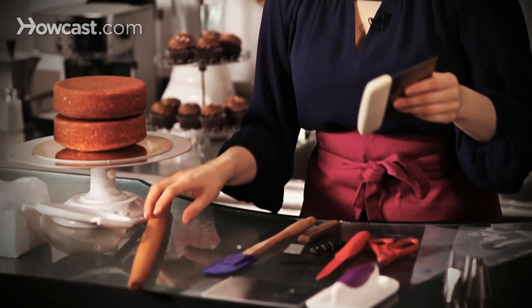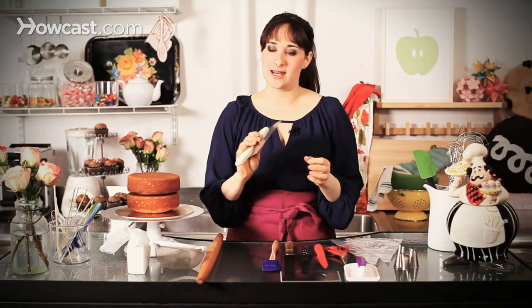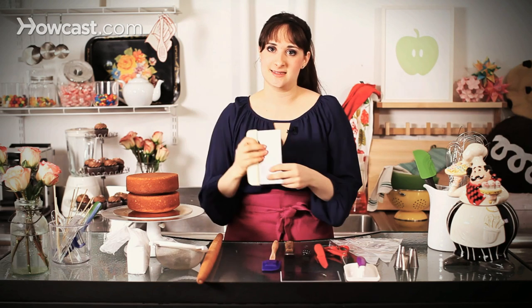Moving along, when you get a little more complicated — if you really want a beautiful, smooth finish all over your layer cake, a bench scraper is a really good way to go. This allows you to kind of work your cake in a circle, and you can just smooth out those edges and make really clean lines.